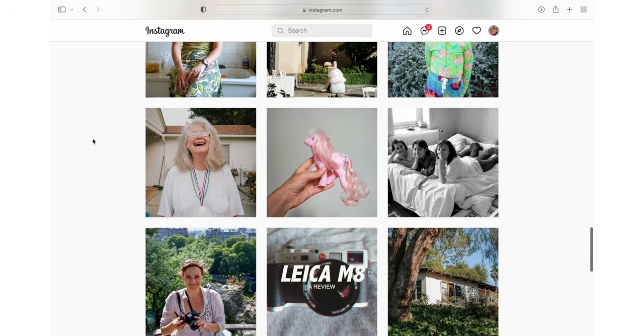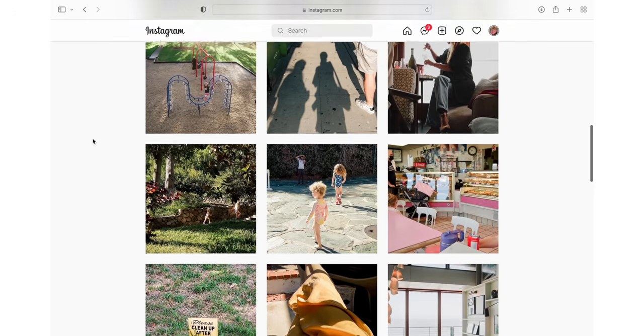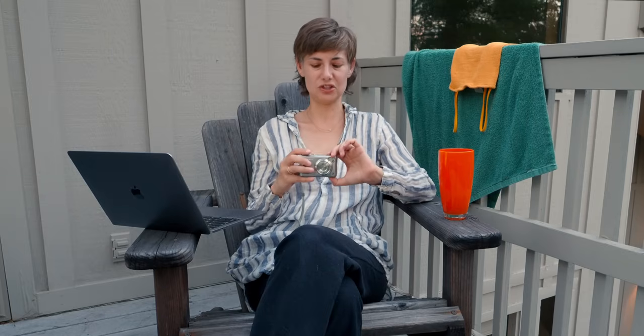The biggest downsides overall are the purple fringing, which is definitely prevalent but fixable in post, and the JPEG-only format — I just wish it had raw. As a daily carry though, this has been a fantastic camera. I love it. It's not going to be my primary or only travel camera, but on this trip in Oregon it has been wonderful to have in my pocket. I don't have to be precious with it, I don't have to worry about it, and it's always going to capture the shot I want.